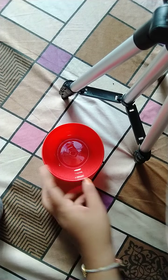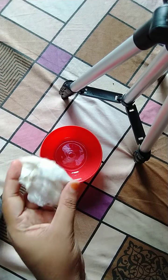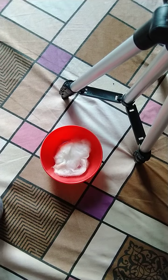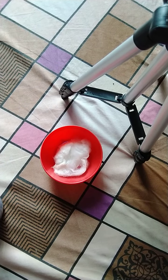Now, I have taken one plastic bowl and I am placing some cotton in it. Then, what I am going to do is pour water into the cotton.